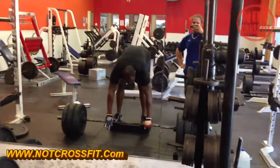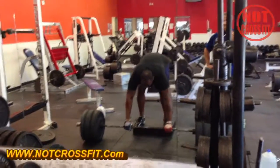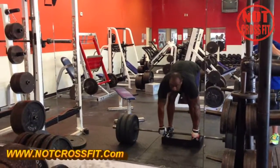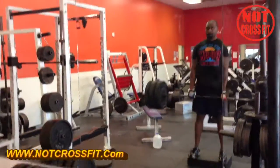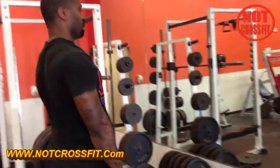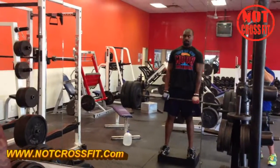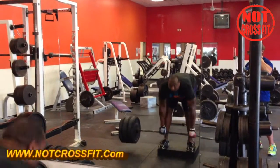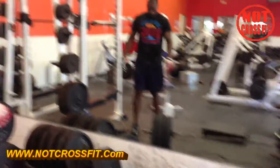Here we go, getting those hammies again. We're doing a straight leg deadlift, set of 10. Good form — there he goes, all day. Nice, there you go, that's how we do it. Now it's my turn.